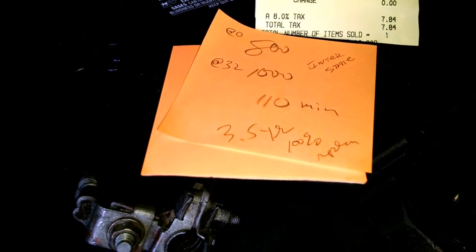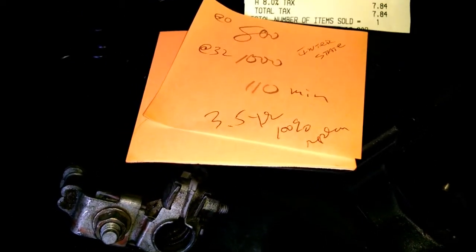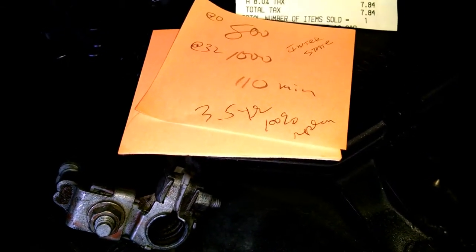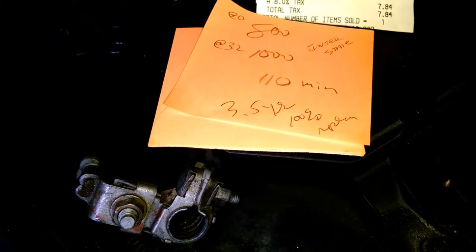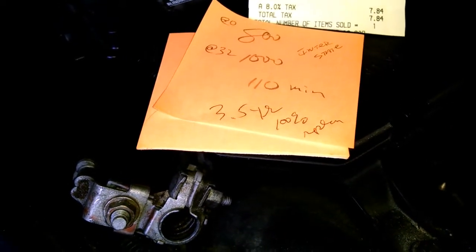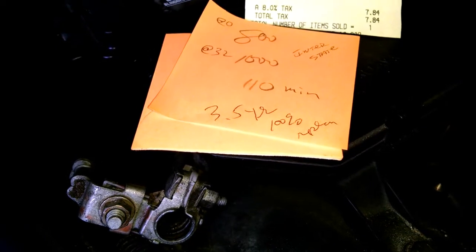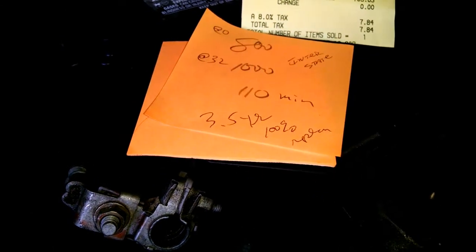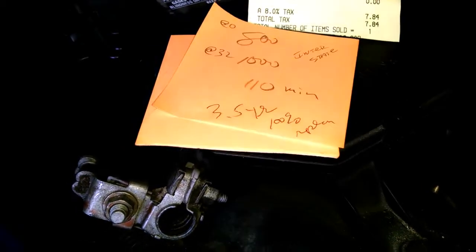That's the second number down. Reserve capacity — that's kind of how long you can let the car sit in the garage without turning it on and running it: a week, two weeks, three weeks, a month. That's your reserve capacity. This battery has 110 minutes. Those are all really good numbers.